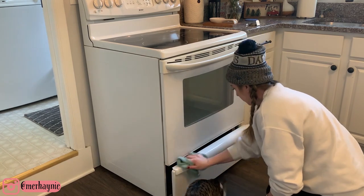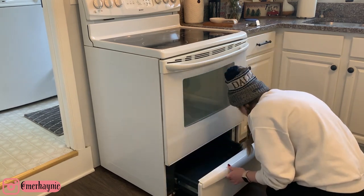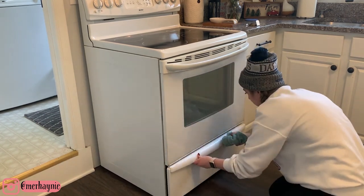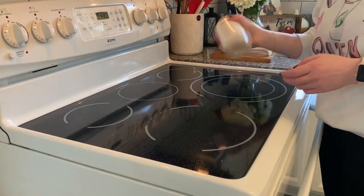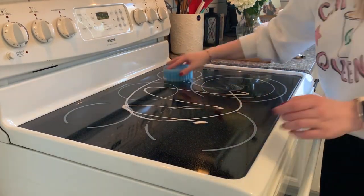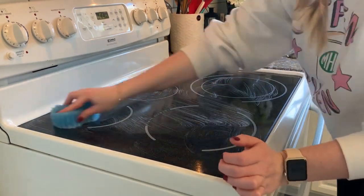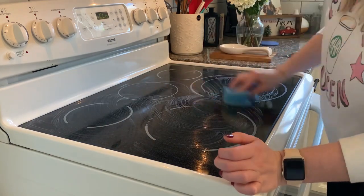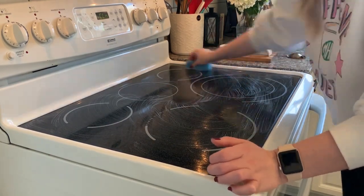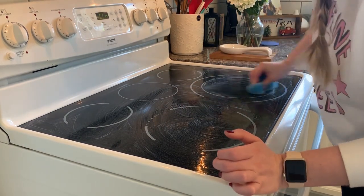I'm going to be tackling a few deep cleaning projects in this video that I have put off for a very long time. The first one is basically the sides and the front of this oven — I kind of forget to wipe it down. Then later I'm going to clean out this kitchen window, the windowsill area. I opened it up because of the oven smell, and oh my gosh, you don't even want to know how many bugs and absolutely gross stuff was in there. So if you are in need of some deep cleaning motivation, hopefully this is motivating you.